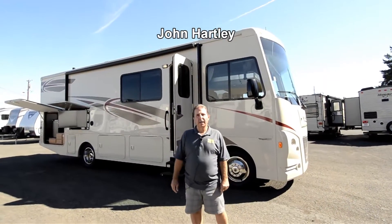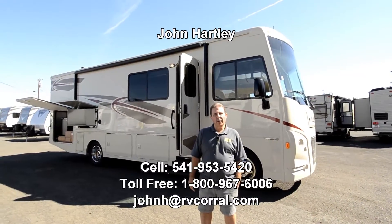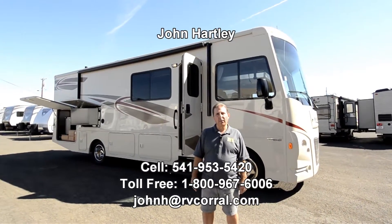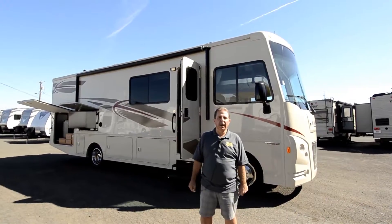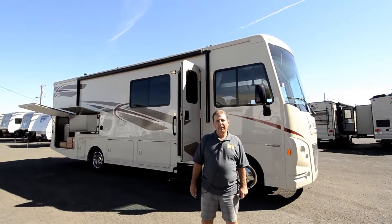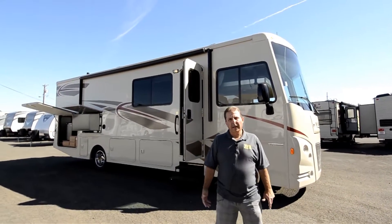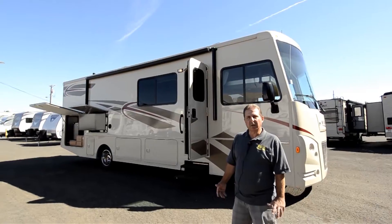Hi, I'm John Hartley, salesperson with the RV Corral, and today I get to show you a new 2017 Winnebago Vista. This is the 29VE floor plan. It's a new floor plan for them — it just came out this year — and really a nice family floor plan with lots of things you can do with it.